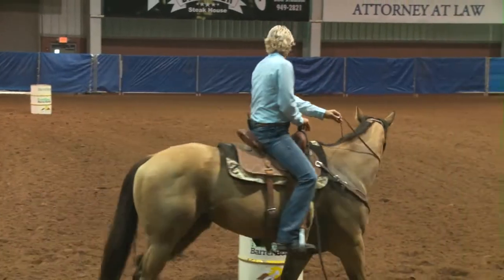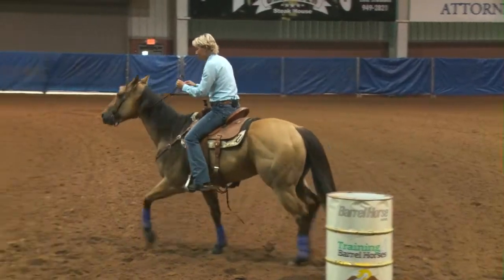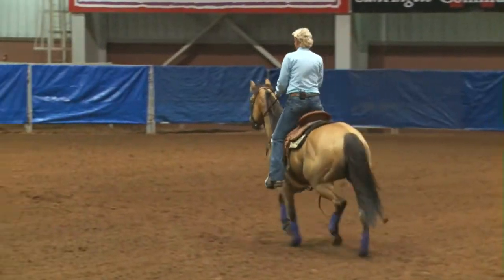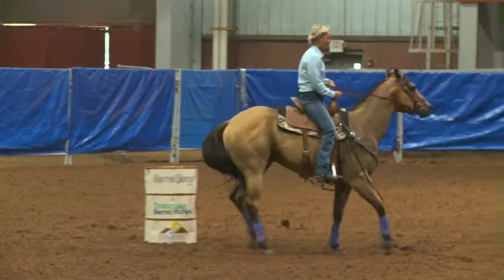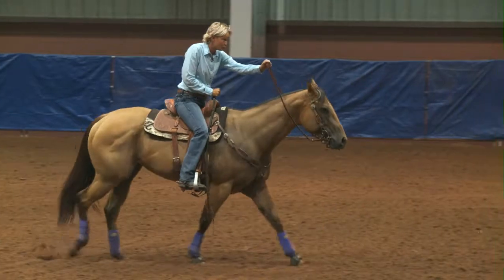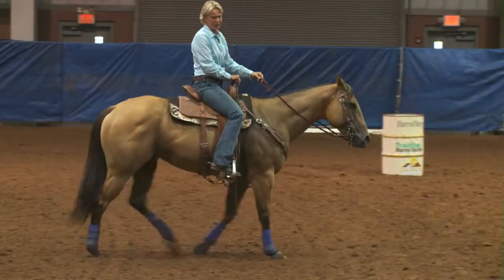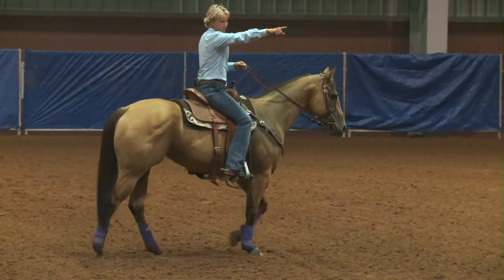I'm going to practice like I would run. Then I can come back up here and get my horse straight. I look where I want to go. And then I can just ask my horse to turn. I want my eyes looking where I want to go. Always know where the timer is. There's no use getting outrun because you pulled up right back here and the timer was over there.